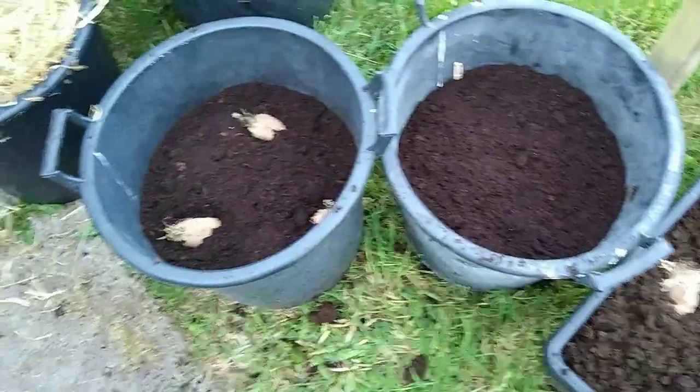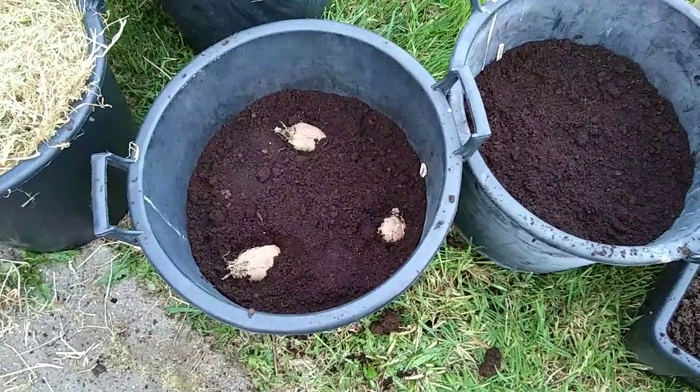In some cases some of the containers have got two potatoes in them, some three and some four.